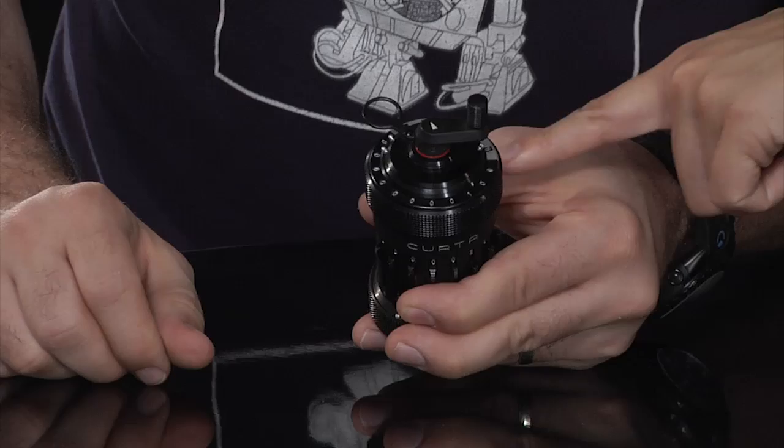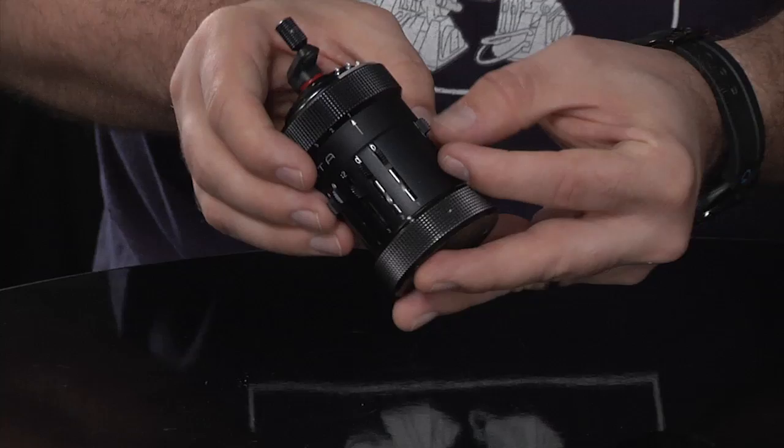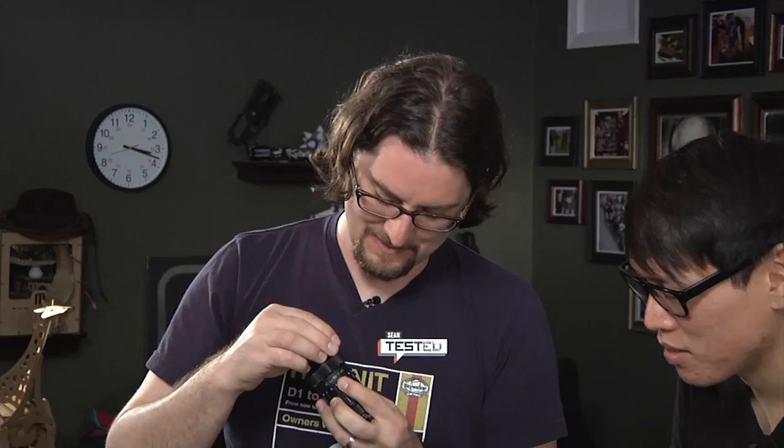There's also a lever on the back — every time you turn it, it advances the counter up here by one. But for certain situations you may not want it to subtract one; you want to track how many times you turned it. There's a reversing lever you can switch. And you've got to listen to this thing — I'll hold it near the mic — it has this amazingly beautiful little clicky, cranky noise. You can tell there's a lot going on in there.